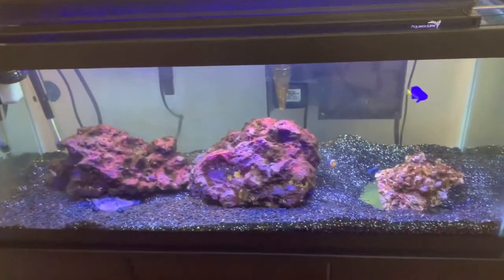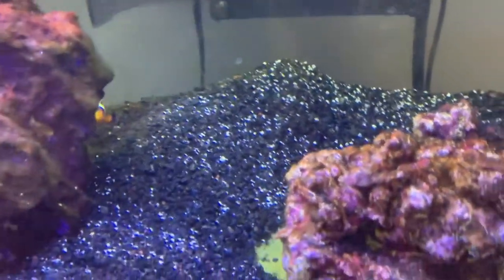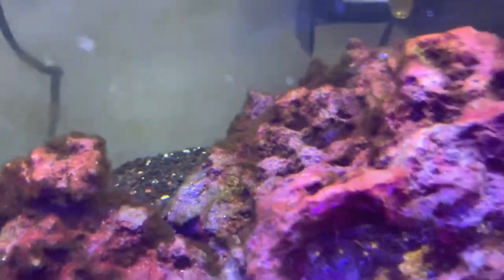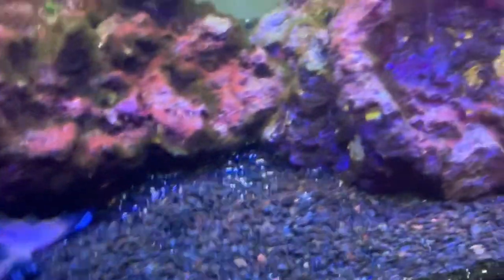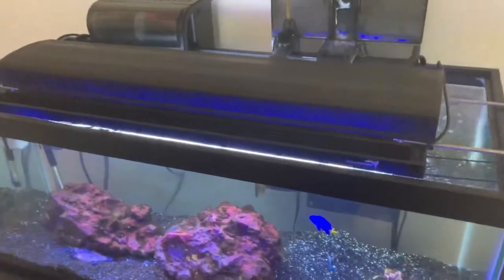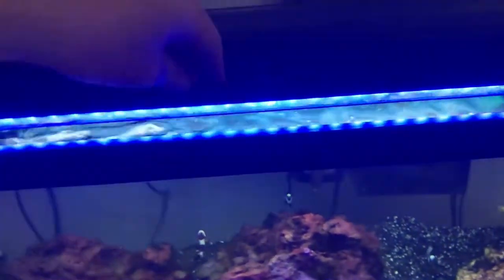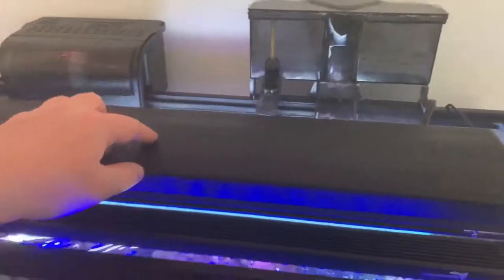We have a yellowtail damsel, an oscillarius clown hiding back there, along with a striped damsel. There is another striped damsel poking its head out right there. We have a chocolate chip star and a couple of emerald crabs hiding within the rocks. For equipment, we are running an Aquatic Life LED light, very simple. We have a dual T5 fixture running a 10K and a Blue Plus bulb, a Prism protein skimmer, and a Penguin 150 hang-on-the-back filter.